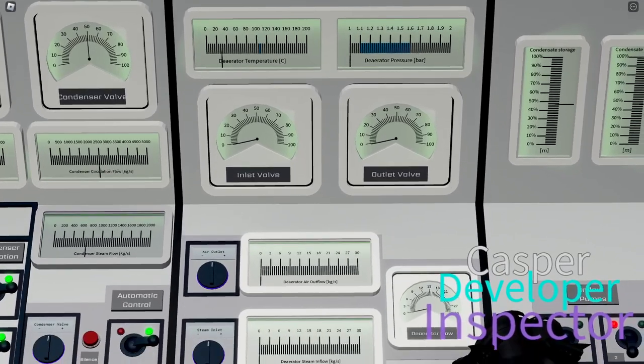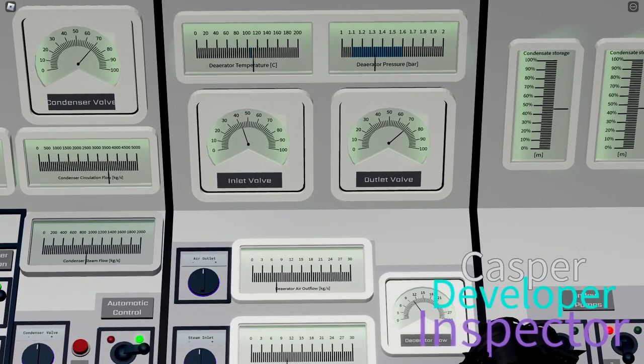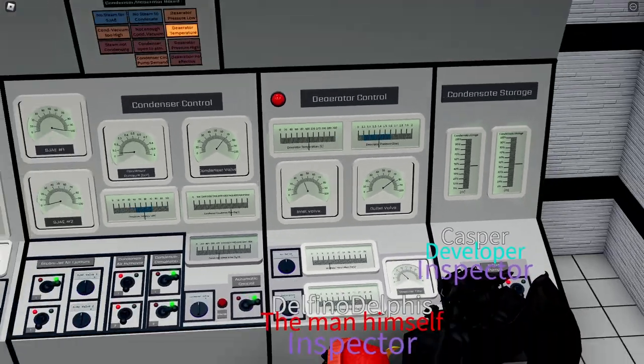The deaerator has an inlet and outlet valve. Start with the outlet valve — open it to at least 50 percent. The inlet valve will inject steam into the deaerator to heat up the water; we want to heat it to 108 degrees Celsius. If you overshoot, close the inlet a little bit. The deaerator was recently reworked and is now more challenging to operate — you will have to correct settings from time to time, especially when changing power. If you want, leave it a little below the limit at about 100 degrees; it will rise as we increase power.